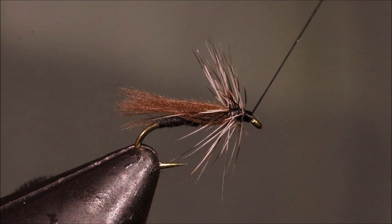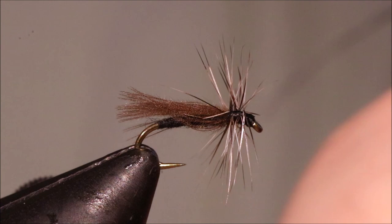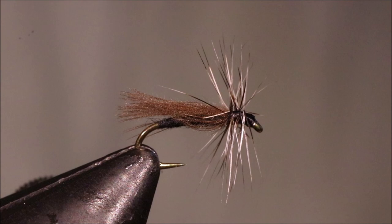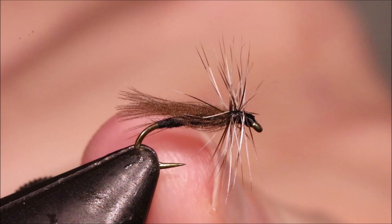Finish off the thread. You can apply a wee bit of varnish to the head — just come in with my brush right to the eye and let that soak up onto the thread. That way it doesn't touch your hackle. Clean it out. And there's your wee black stonefly. You can trim the hackle underneath but I usually wait until I'm on the river — sometimes that wee bit of extra hackle is useful.